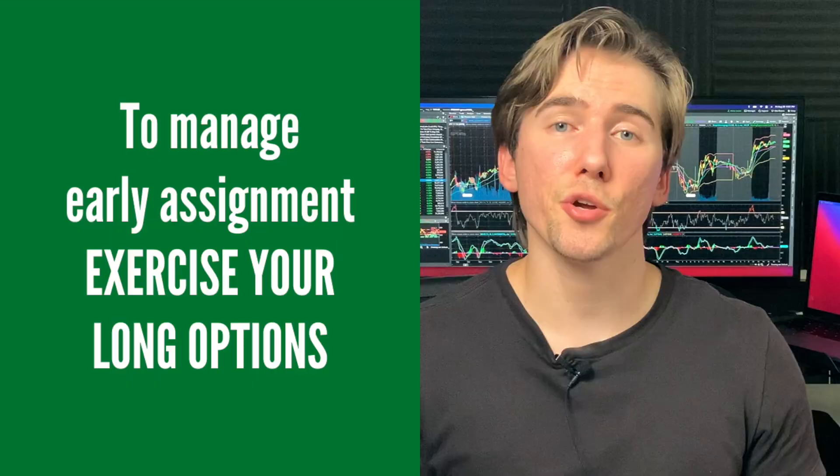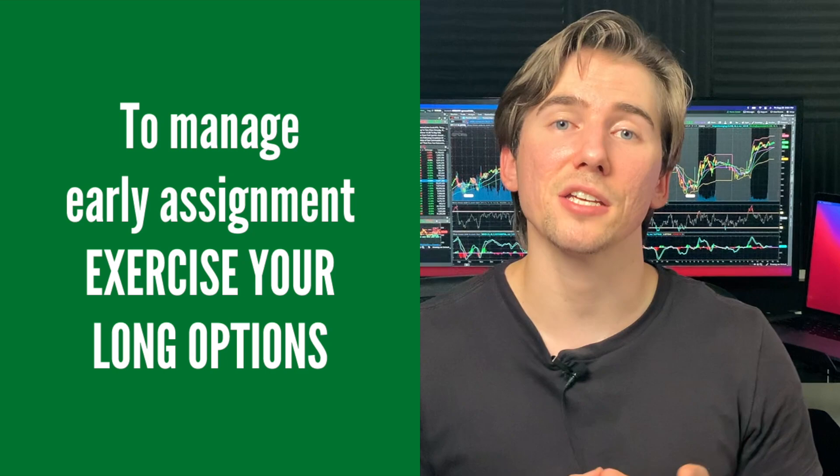The second risk is early assignment risk. This is really rare, but the person who bought your short options can exercise them early. If you get assigned on a short put, you'll have to buy 100 shares; if assigned on a short call, you have to sell 100 shares at your strike price. If you're paying attention though, you can exercise your long options to balance this out — you have to buy and sell 100 shares, but since these options balance each other out, your brokerage will take care of it without you putting up your own money.